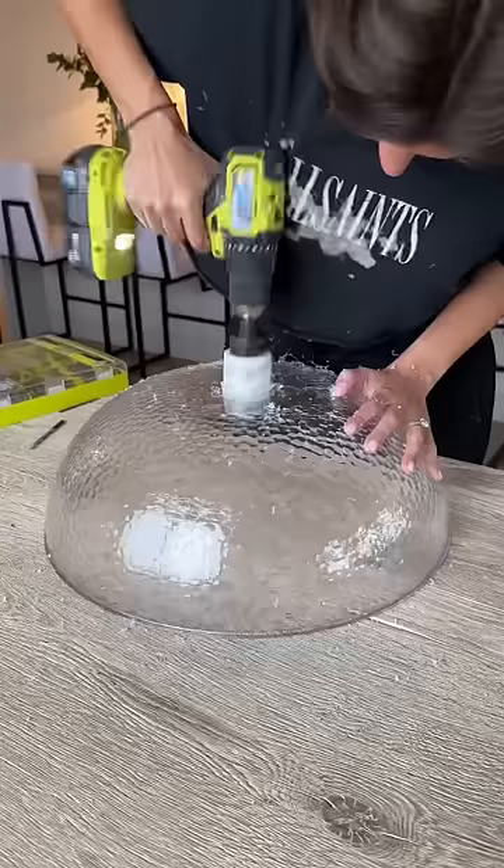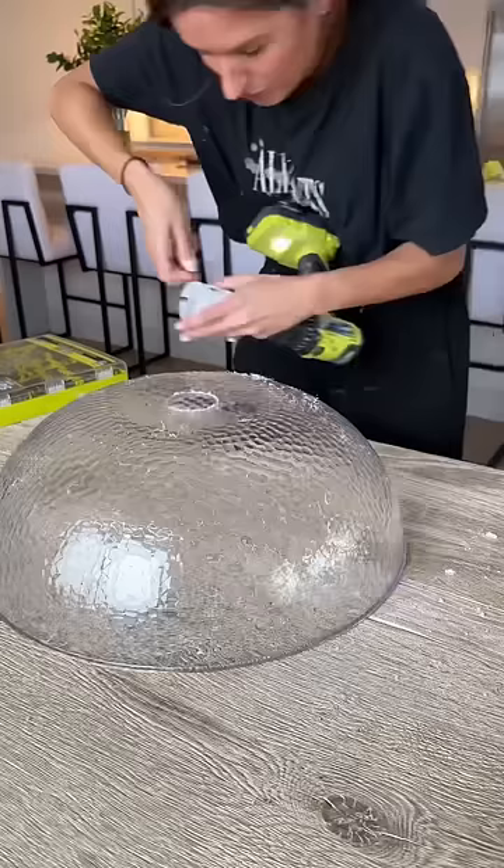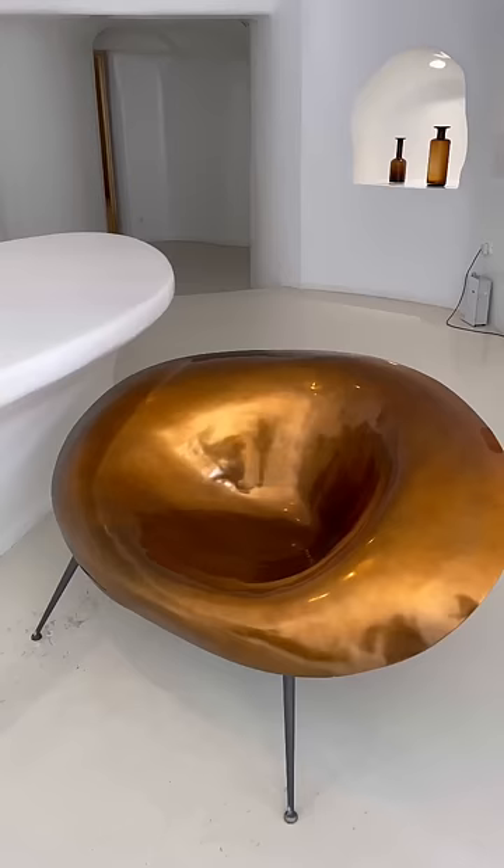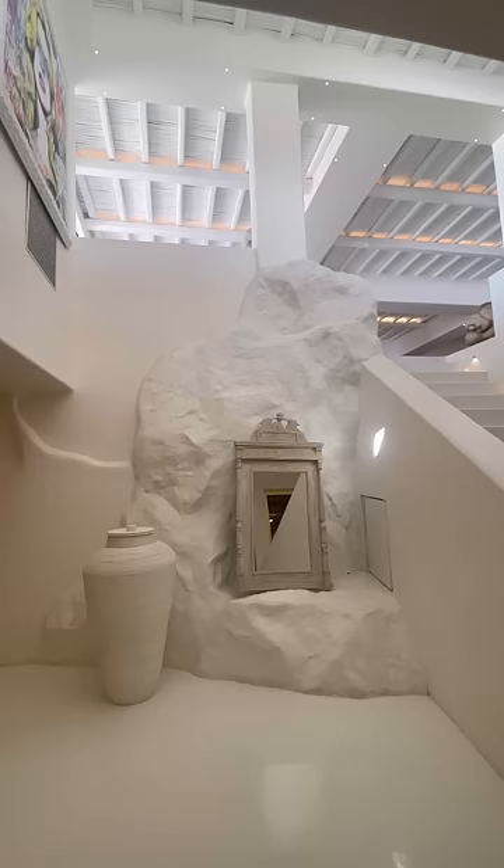The inspiration for this project came from when I was in Greece over the summer, where everything was just perfectly imperfect. For example, not even the walls are perfectly smooth — they have dimples, and it just works.